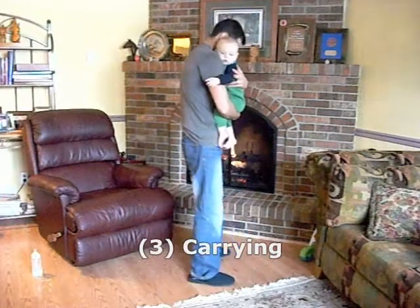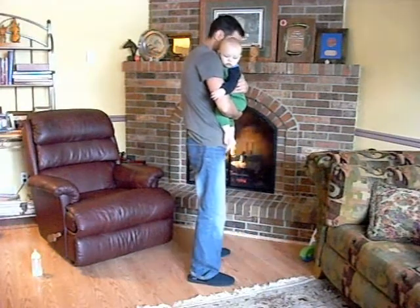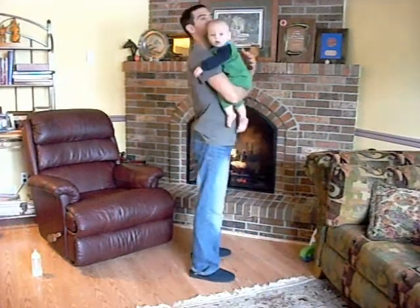When carrying your child, try not to have those shoulders forward and the head forward. Instead, retract the shoulders and head. Hopefully with these tips, you'll be less likely to develop back pain when you have that new child in your life.